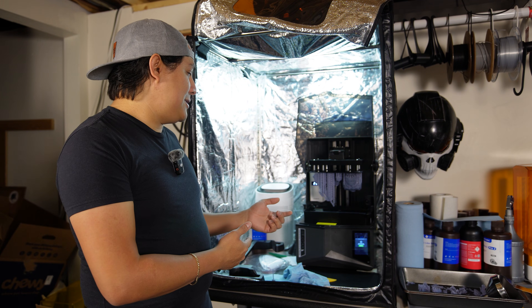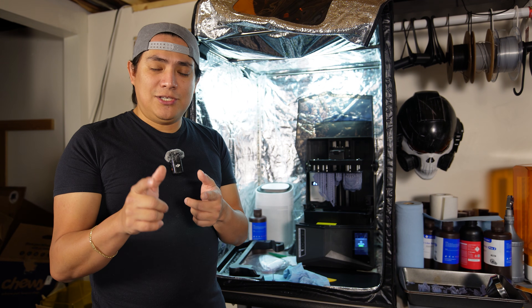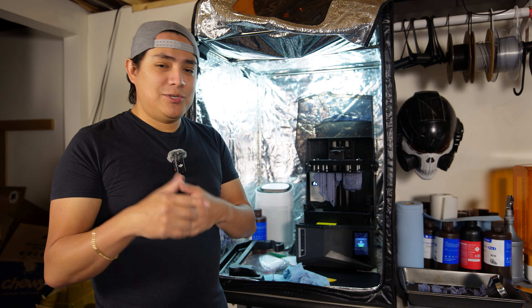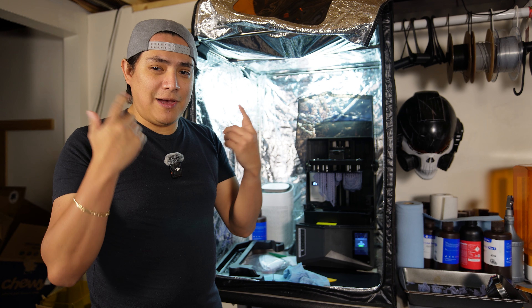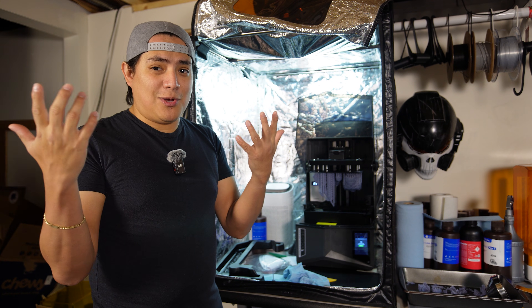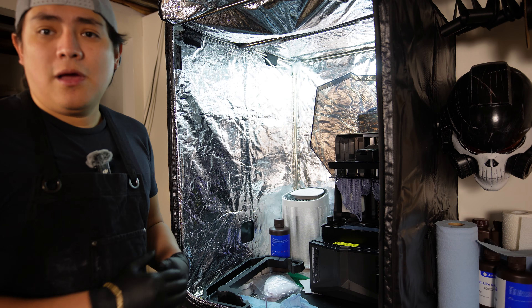I figured I'd take these prints off the build plate while I talk to you guys about it and we'll just have a quick little discussion. This isn't scripted or anything like that, so it's just going to be off the top of my head.